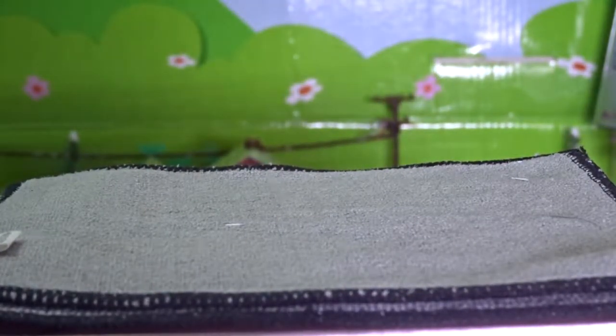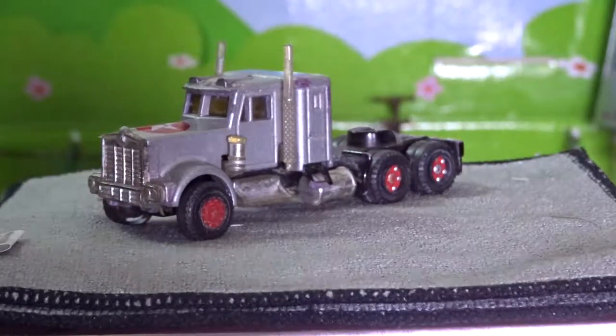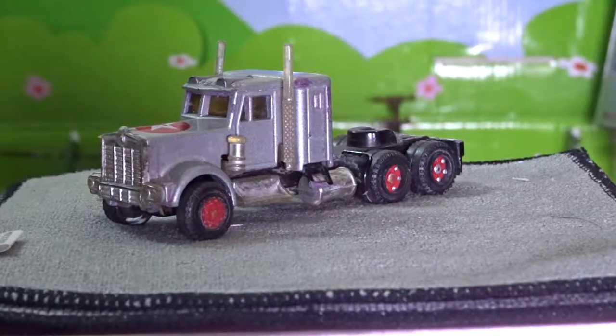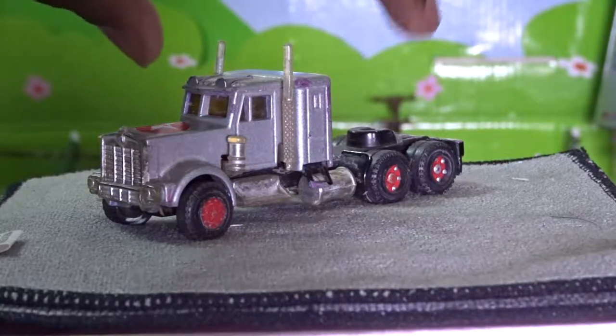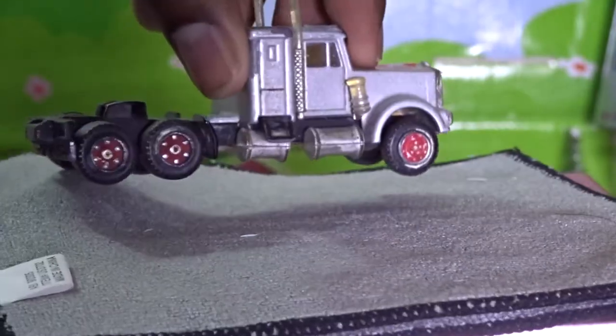Hey guys, it's CTP Watcher here, and today I'm going to be doing a diecast review on this item here. This is the Majorette Kenberth W900 Texaco, made in France, 1:87 scale.